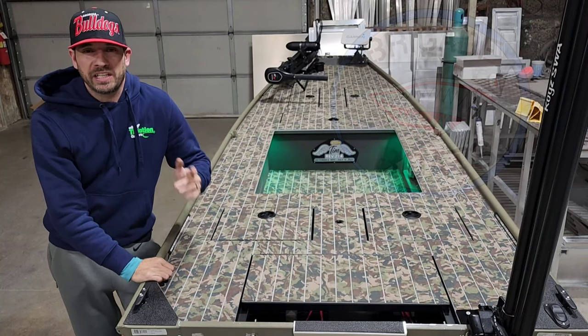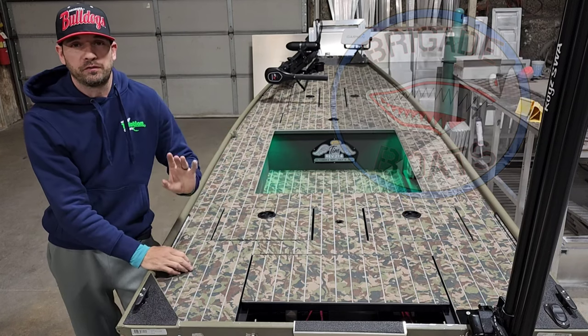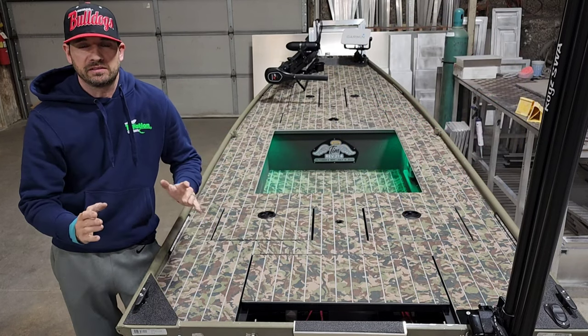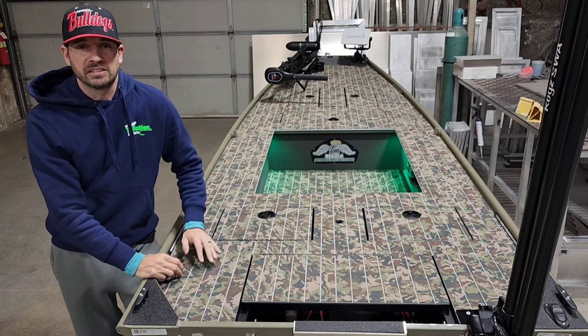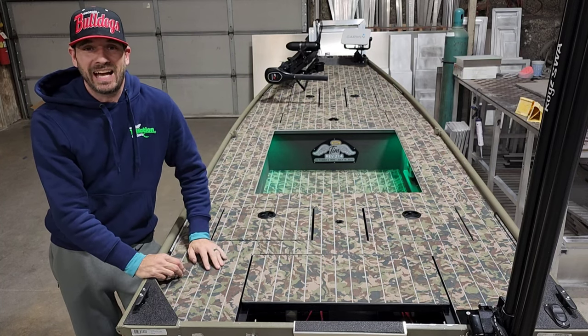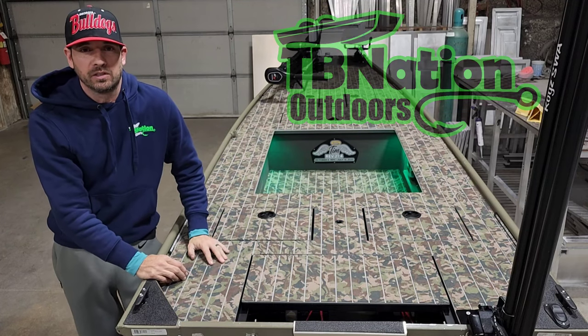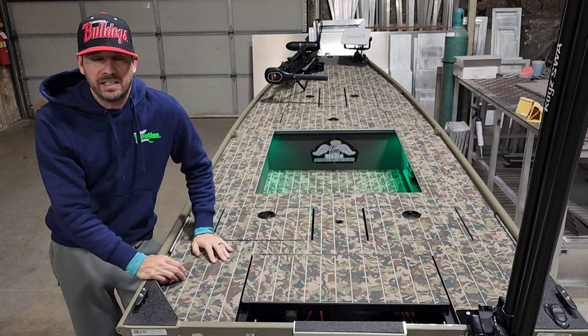Hey guys, Anthony Jones here with Brigade Boats. In this video I wanted to give you guys a quick walkthrough of this 1436 project that we recently completed. This was actually a collaborative project between myself and Brigade Boats and Nate at Tiny Boat Nation Outdoors. We built this boat out of Nate's shop here in Illinois, and I greatly appreciate his contribution, hard work, and effort.